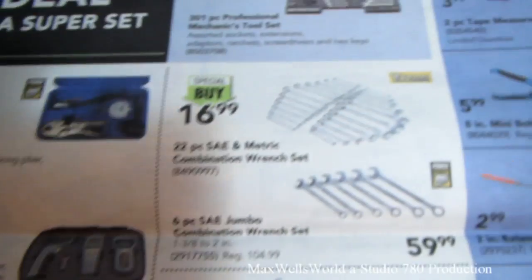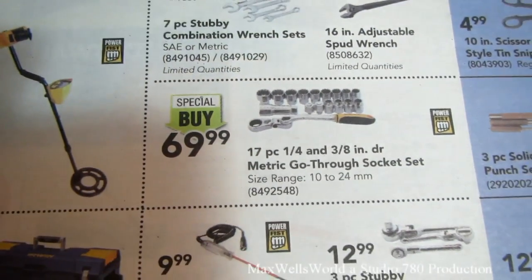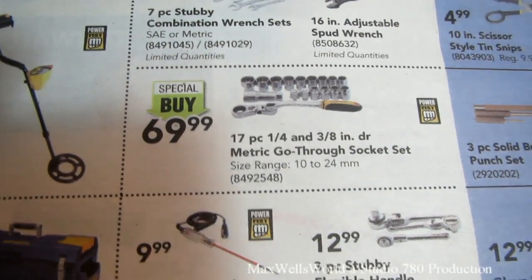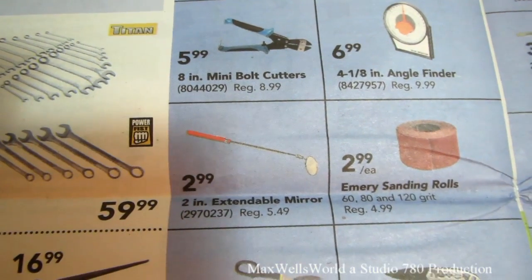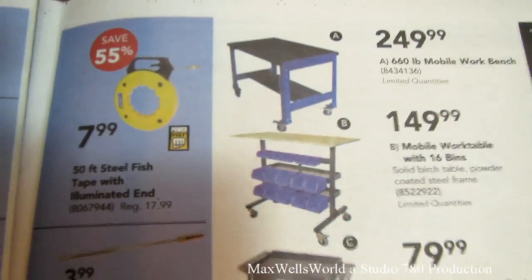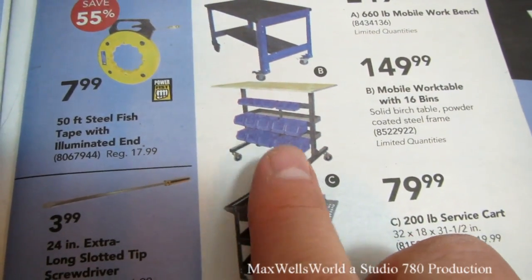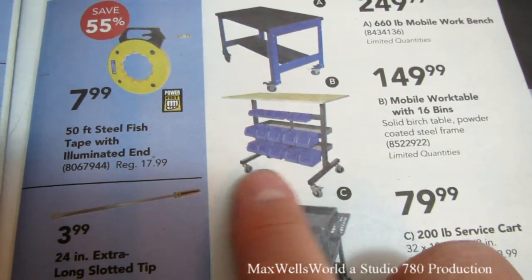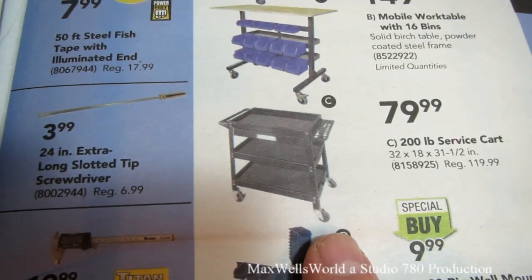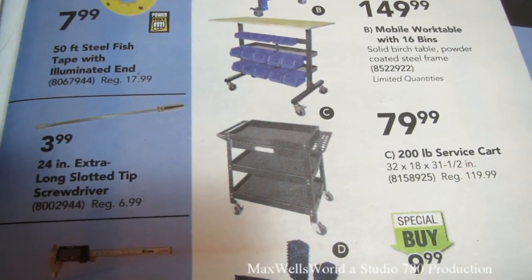Various other goodies include a 22-piece standard and metric combination wrench set for $16.99, a seven-piece quarter-inch drive metric go-through socket set for $69.99, leather punch tools, emery sanding rolls, angle finders, and mini bolt cutters. There's also a mobile work table with 16 bins — great for craft work with a work surface on top and storage underneath — and a 200-pound service cart for $79.99, great as a mobile workstation.